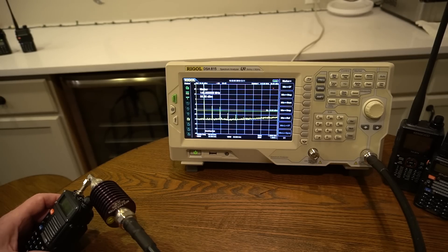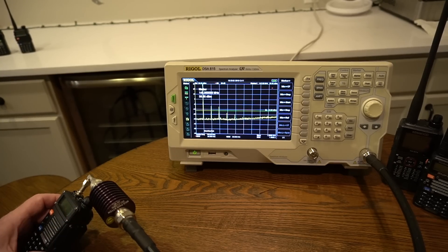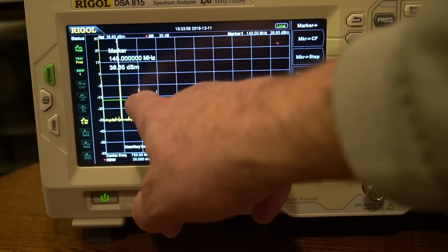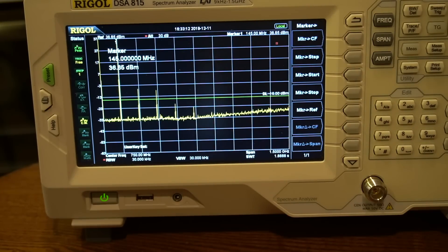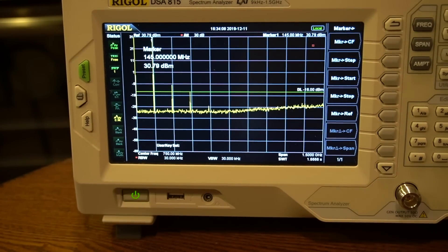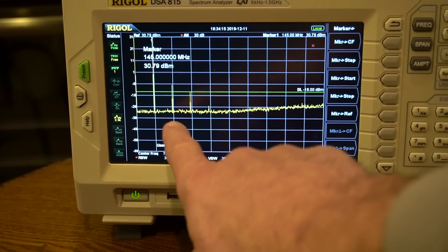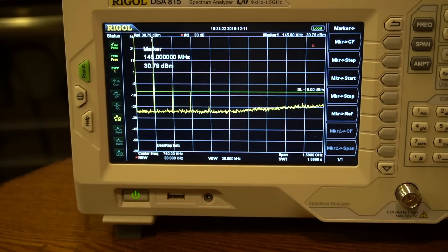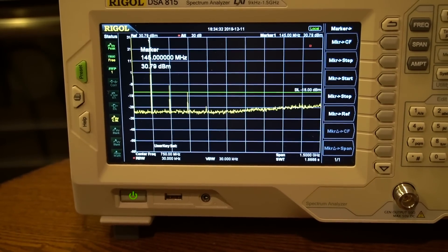So we set the radio to medium power — 5 watts. It's measuring just under 36.65 dBm, so about 4.8 watts. The first and second harmonics are both over the acceptable level. At the low power setting it's about 30.7 dBm, a little over a watt — 1.2 to 1.5 watts. There's the first harmonic, and that's over. The second is right on the line — it may or may not be passing given accuracy considerations. So this radio's going back. Very disappointed in the Gen 3 Baofeng.